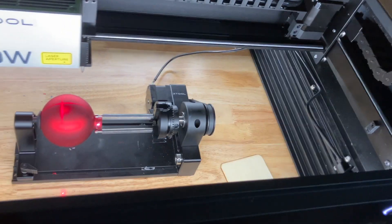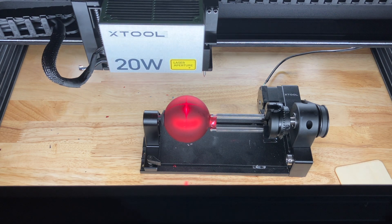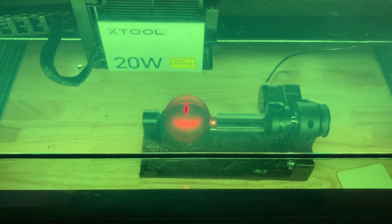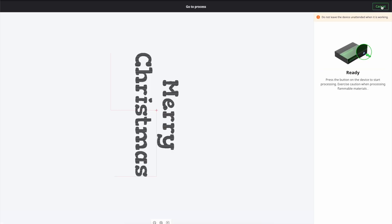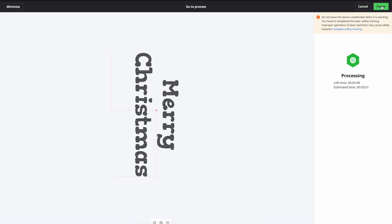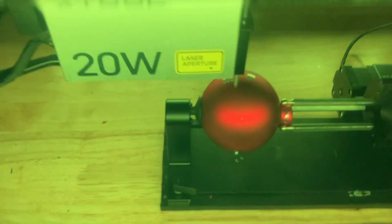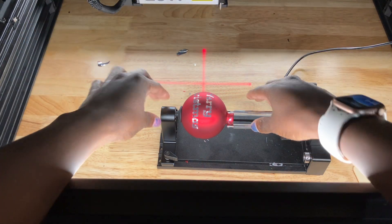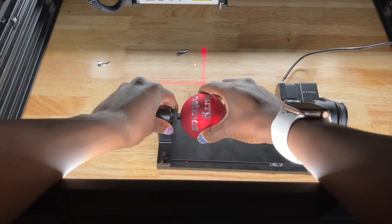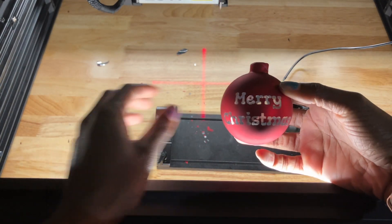Now I'm just going to push start. I'll go to process — this is going to take just under 4 minutes — and hit start. Then I hit the front button on there. So far it's looking good, I don't know if you guys can see it all that well. It's done — and it looks like those settings worked really well. I'll take it off of here. Yeah, those settings worked really good.